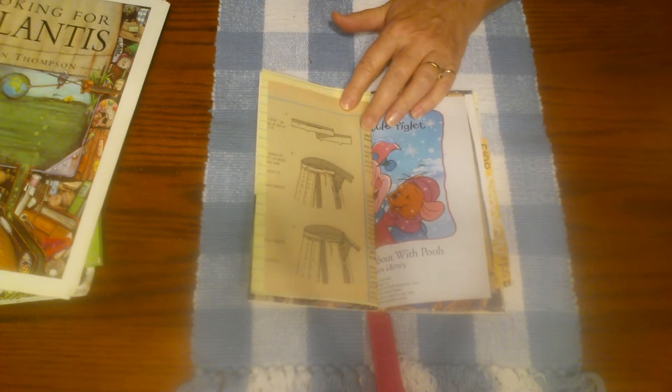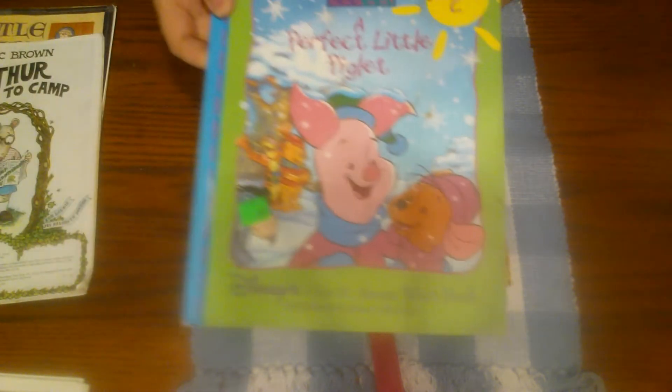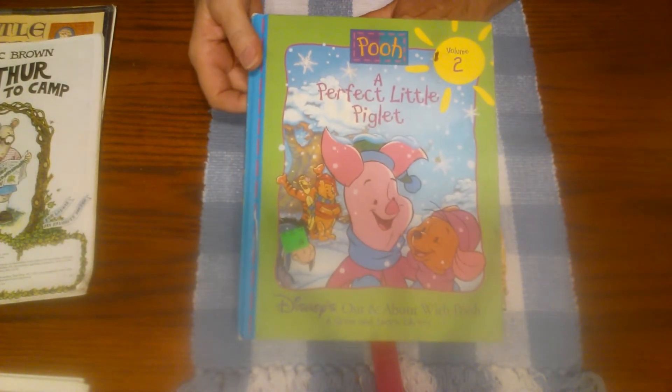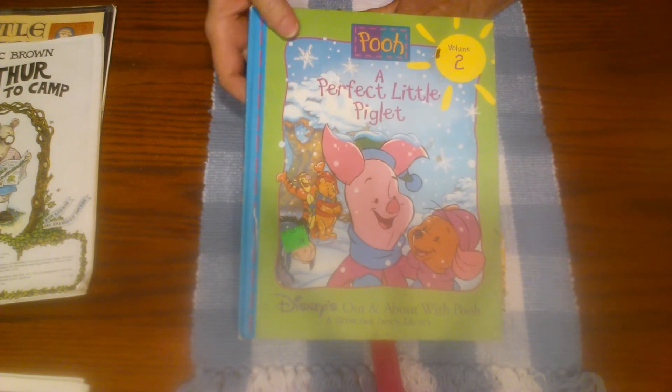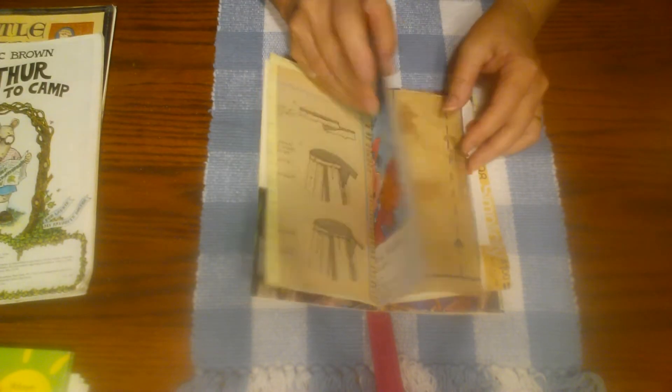This is from a Winnie the Pooh book that I thought she would like because it reminded me of books that I read to my kids when they were younger. She's the same age as my kids, so that's from one of these Disney Winnie the Pooh books.